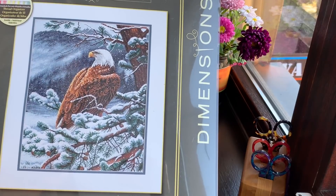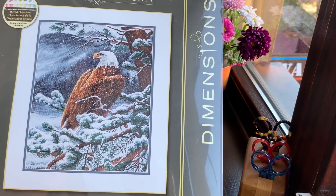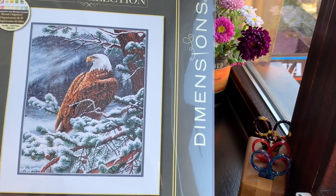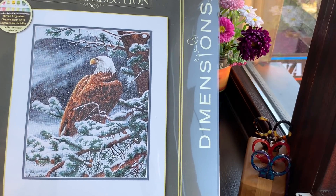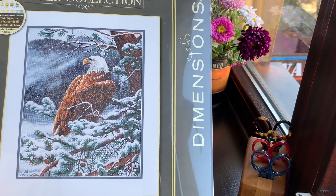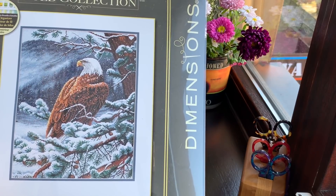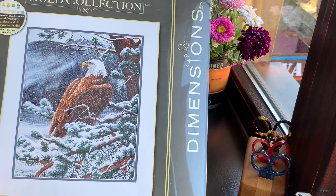Another one is 'Eagle's View' and I love eagles. My first cross stitch kit from Dimensions was an eagle — I think it was called 'Bold Eagle,' the one flying behind a rainbow with a tree. I wanted this kit for a long time and saw prices on eBay like — no way. But now I have a chance to stitch it. I'll probably start these kits next year.